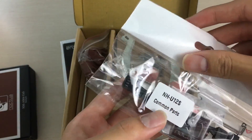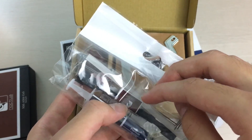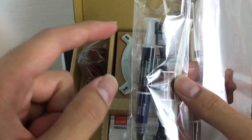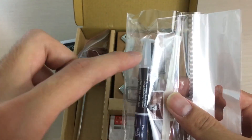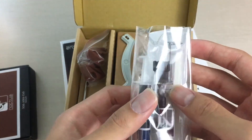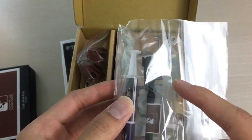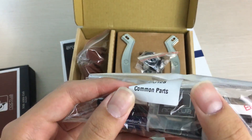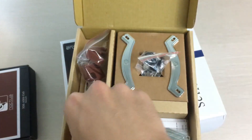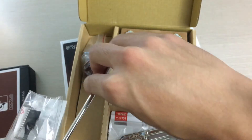They actually give you a tube of NT-H1 thermal paste, which is awesome since it's really useful and lasts a long time. This is basically the full retail tube, so you can see where the money goes. You also get a low-noise adapter, extra fan clips so you can install a second fan, rubber strips for the heatsink, a Noctua sticker badge, and a screwdriver — because why not.